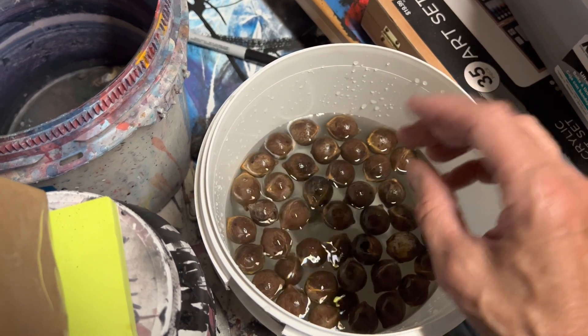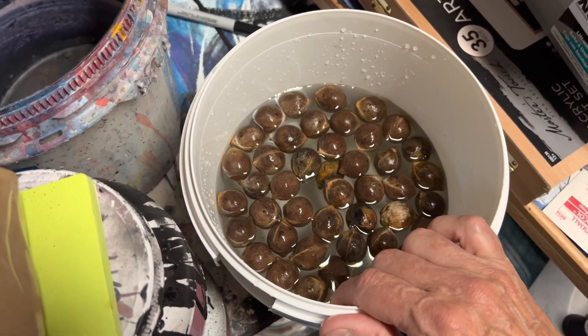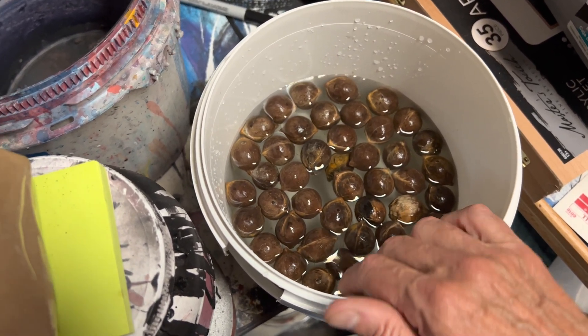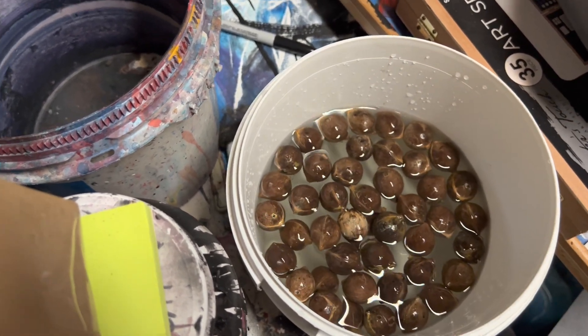Anyways, there you have it — that's the Chilean wine palm. I'll keep you updated as these progress and we start to see some germination. We'll see y'all later and happy palm growing.